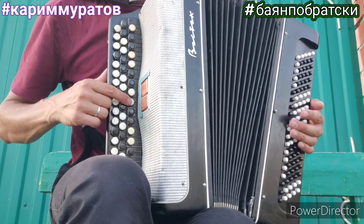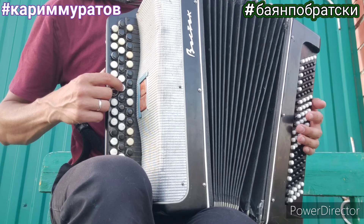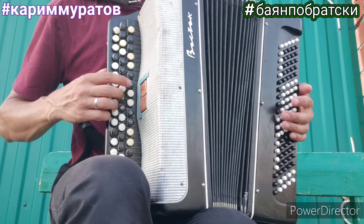Ми, до, си, ля, соль. Ми, соль, ля, ля, ля. Далее повторяется.